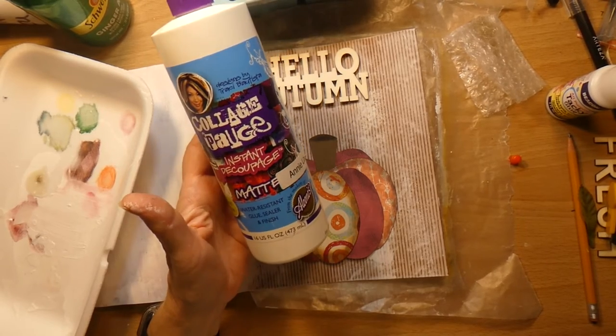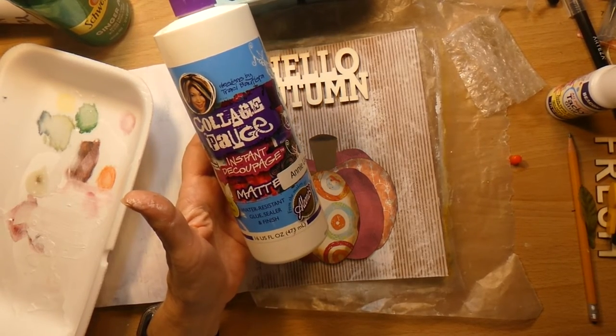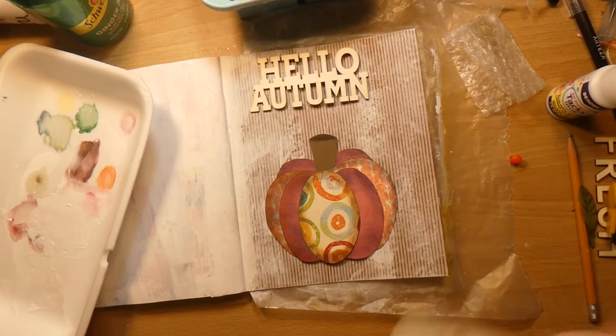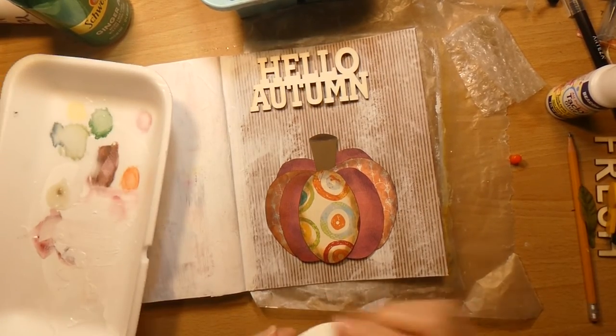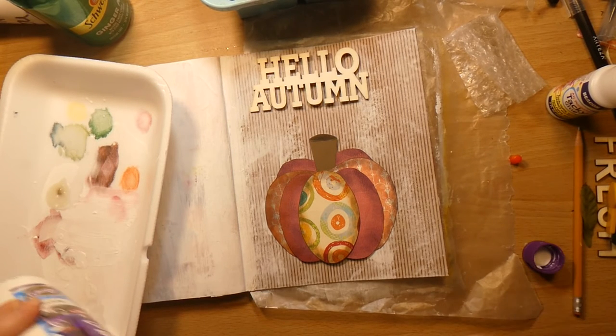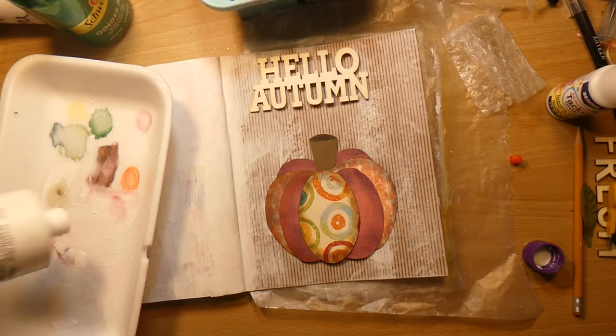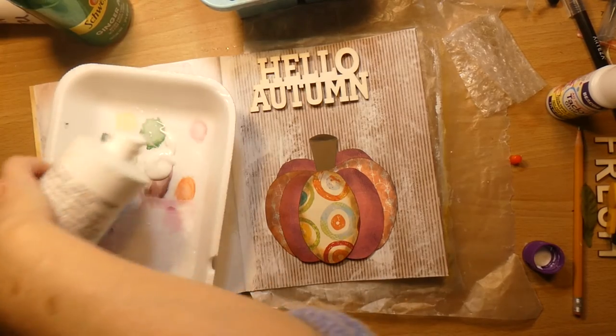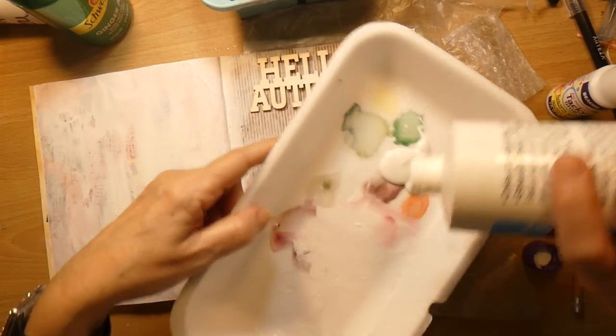It's a sealer — it says water-resistant glue, sealer, and finish. I tried using this earlier for something and said it was old, but I would like to try it and see if it would still work. If it doesn't, it's no big deal. And this is white, but it will dry clear.